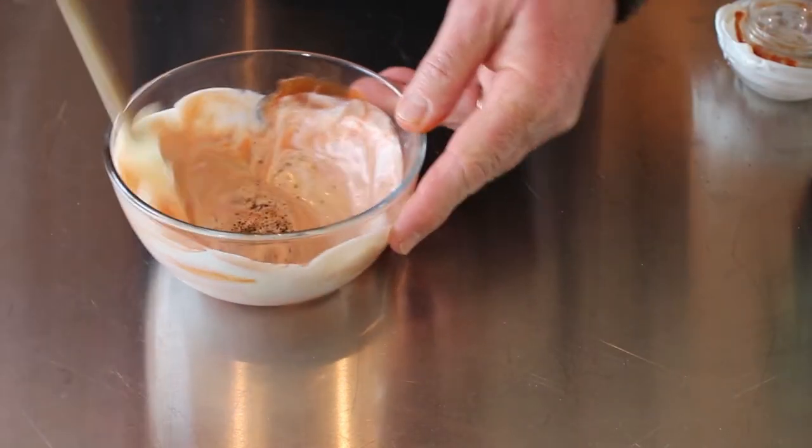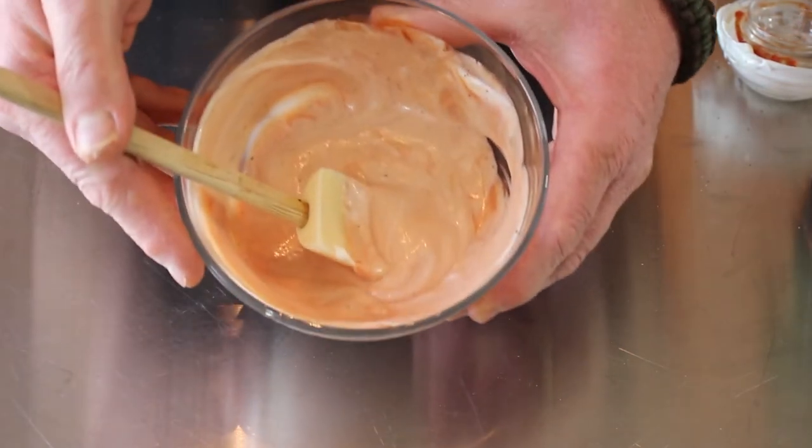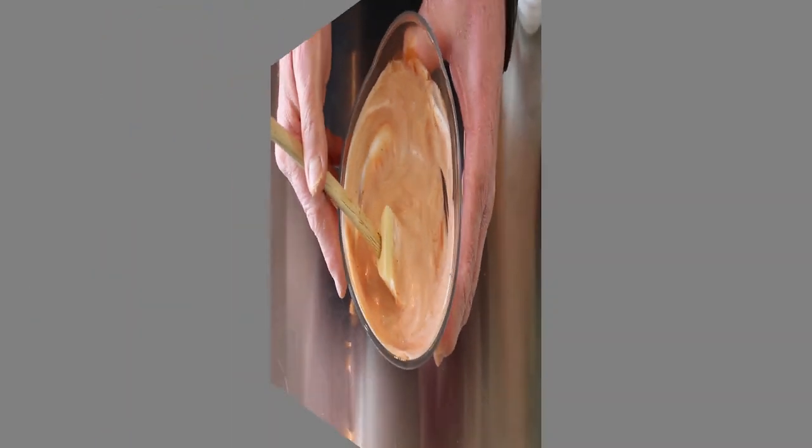This is to taste, whatever you want to put in. There's the sauce. Let's take some photos.